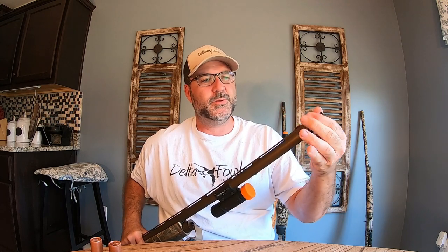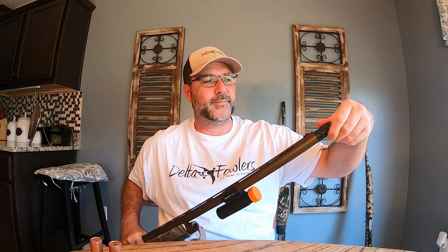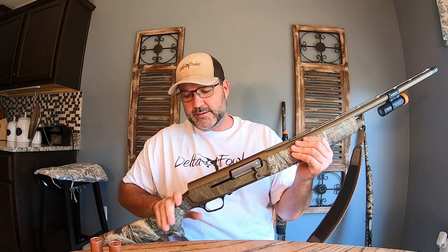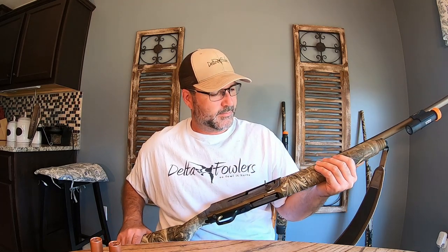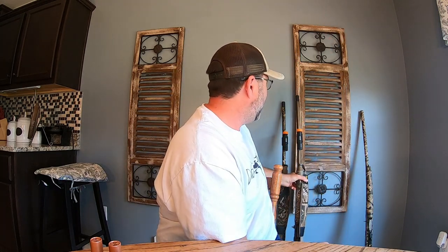This does us good. His gun — he's a little particular about it. He's more careful and babies it a little bit. He's not as rough on a weapon as I am.